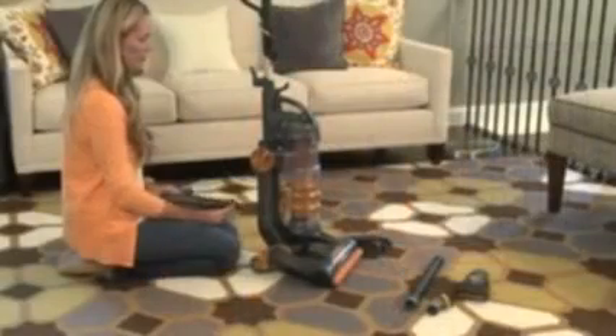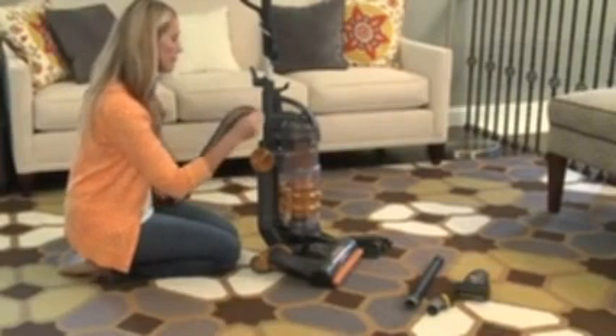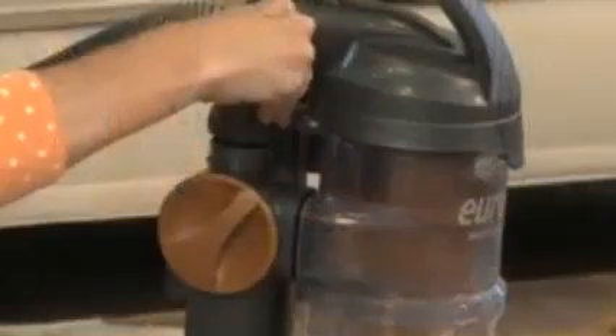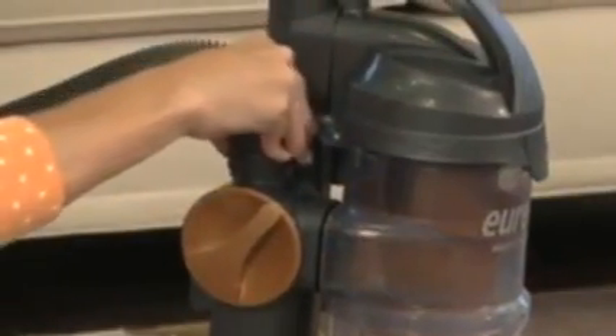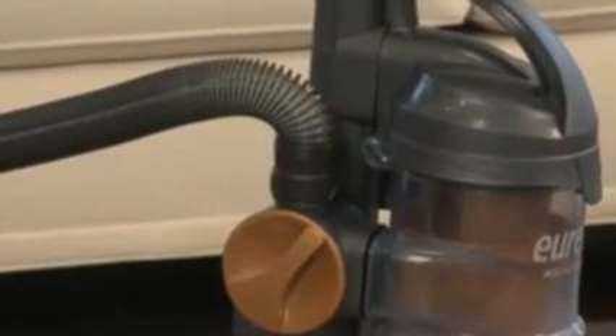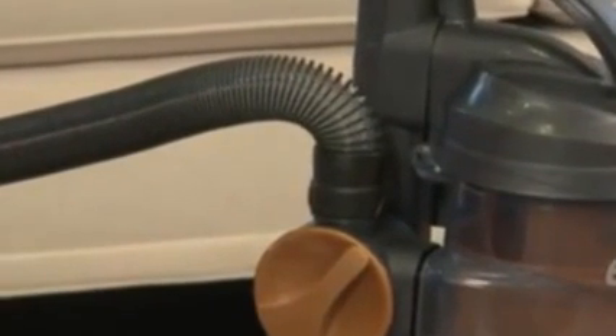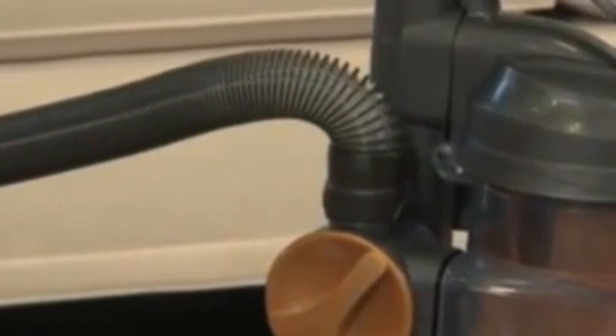To attach the vacuum's hose, locate the hose connector. Align the tabs on the hose connector with the corresponding tabs on the hose receptor. Press the pieces together and then turn the hose clockwise to lock it into place. The pieces will fit very snugly, providing powerful suction for tool cleaning.